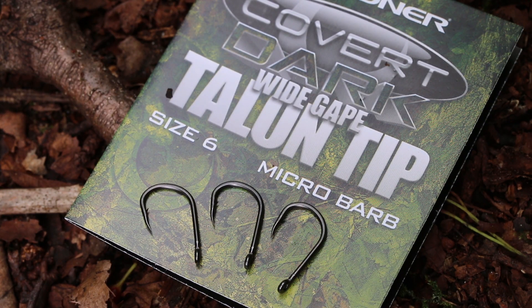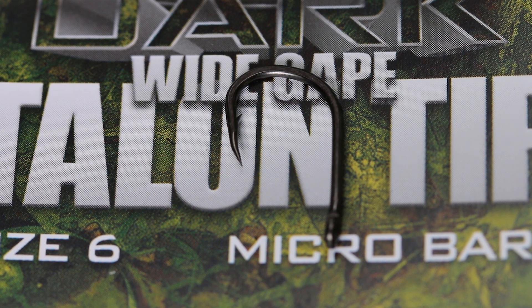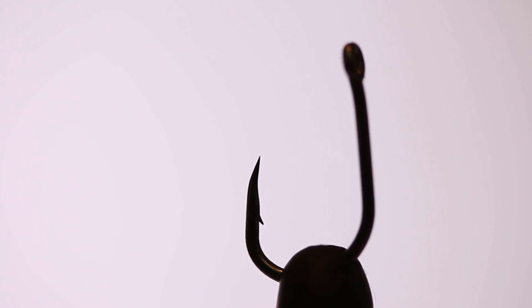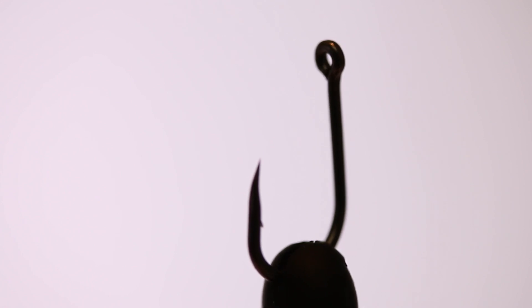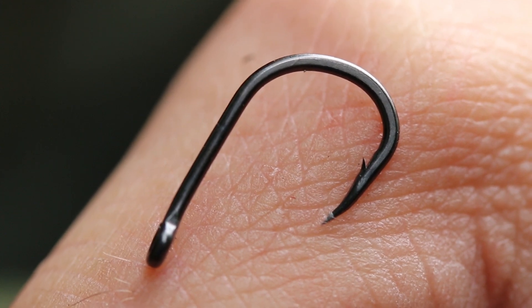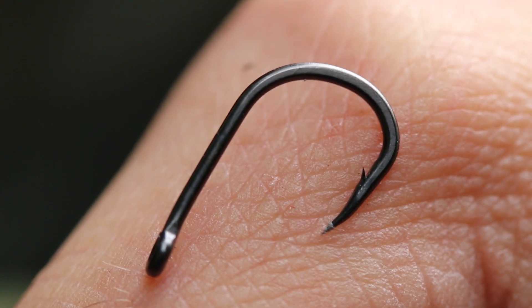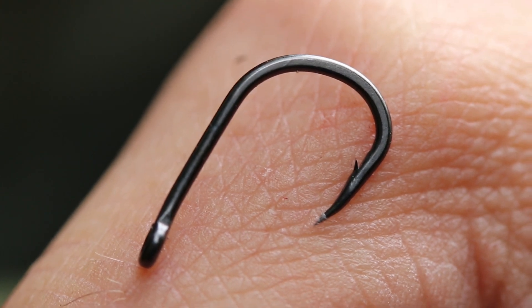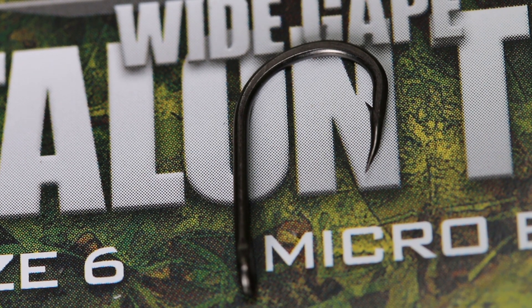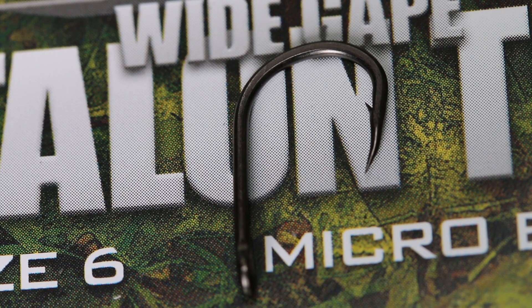We've put a micro barb on them to come into line with modern fisheries managers' requirements. Most people look after the fish they catch, and there's no doubting a micro barb definitely is a little bit kinder. Finally, we've stripped back the plating process on these new dark covert wide gape talon tips to a single electro plated layer. That essentially means they're handled that little bit less, so that exquisite long curved point comes to an absolute A1 condition.